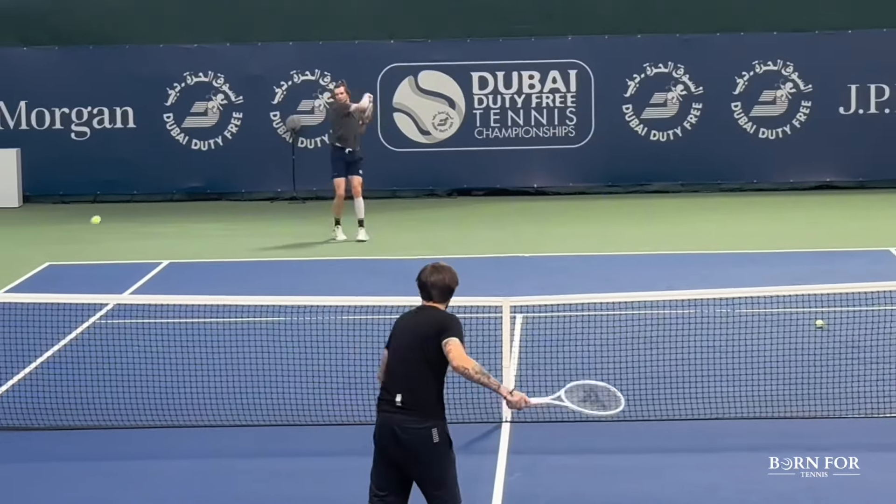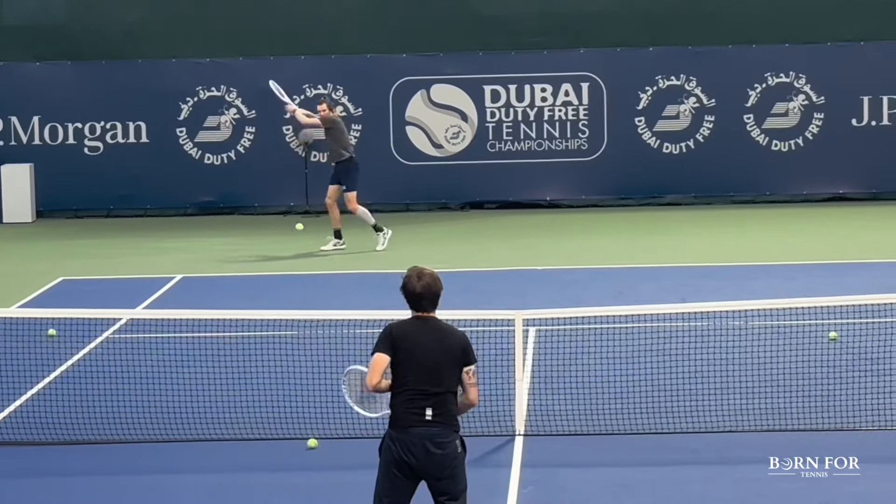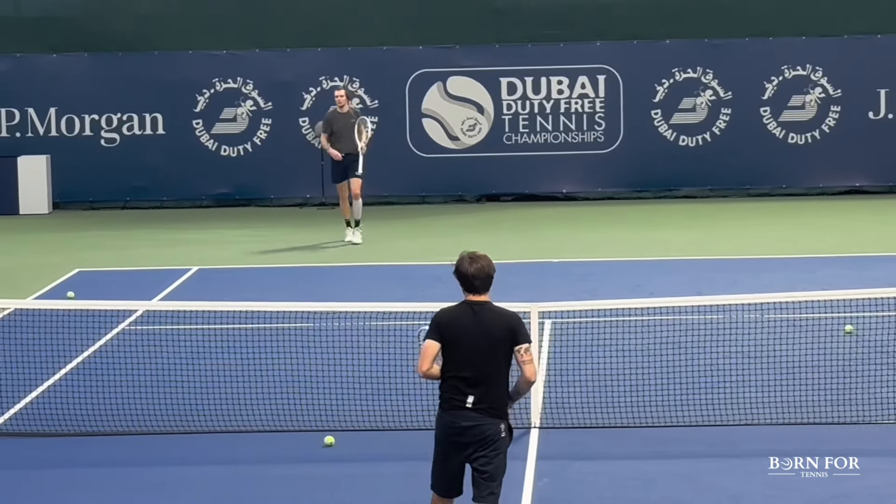And as you can see, you don't have to muscle the ball to return deep shots. The more you keep your arms and muscles loose, the easier it will be to hit a deep ball.